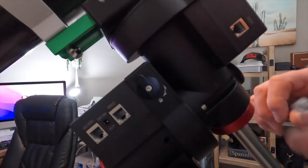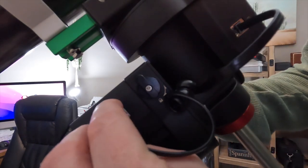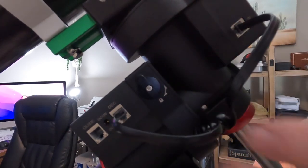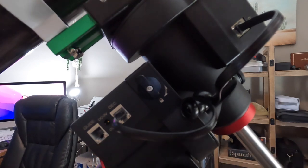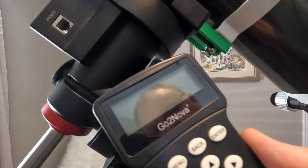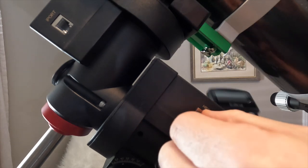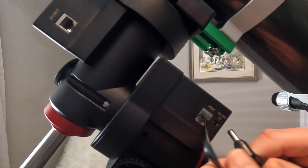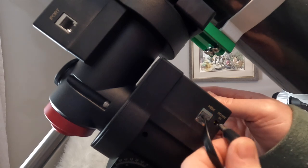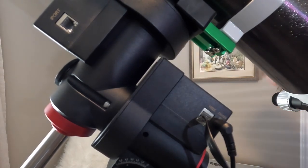Next is to connect the cables. There's a DEC port here and we use the little short cable to connect that. There's also a guide connection which I'm not going to connect at the moment since I'm not putting the guide scope on. We also connect the GoToNova hand controller, which plugs into the HBX connection here. Then we connect the AC adapter — it converts to DC — which plugs into the power port.